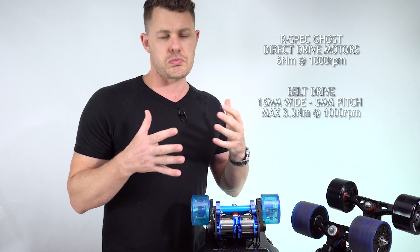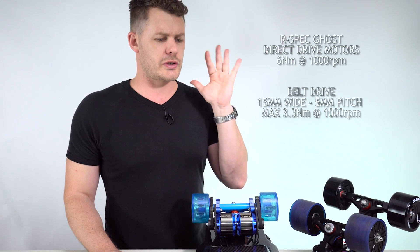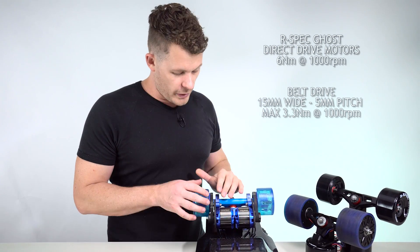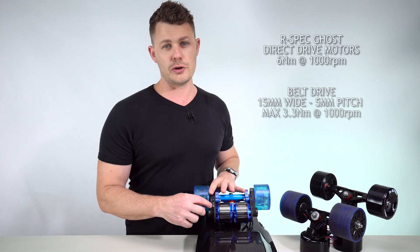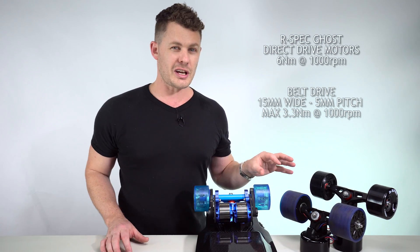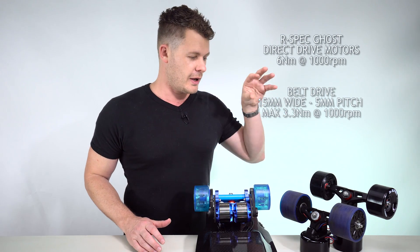Say for instance you're cruising along at around half your top speed, you come to a hill, you start slowing down and want to accelerate back up. With a belt drive system you jam the throttle down, but the belt can only transmit about 3.3 Newton meters of torque into the wheel at 1,000 RPM. Over here at 1,000 RPM with a direct drive you can get nearly double the torque to the ground. There's always going to be a bottleneck with a belt — none whatsoever with a hub motor.